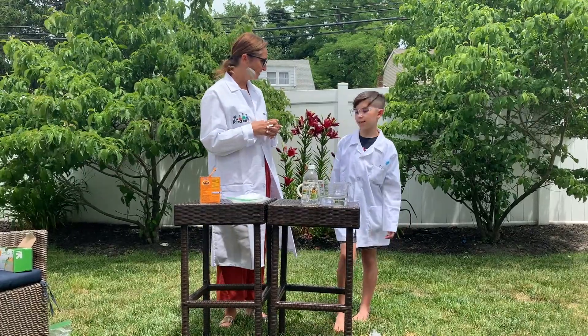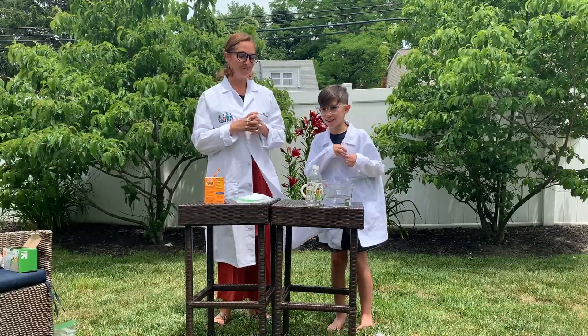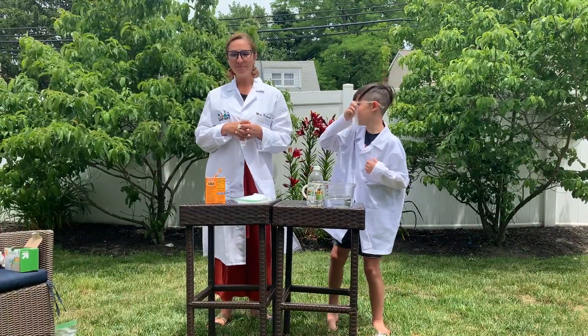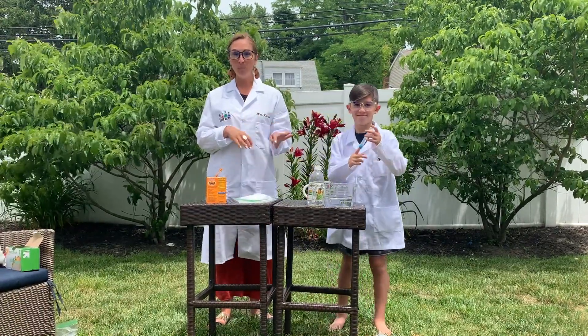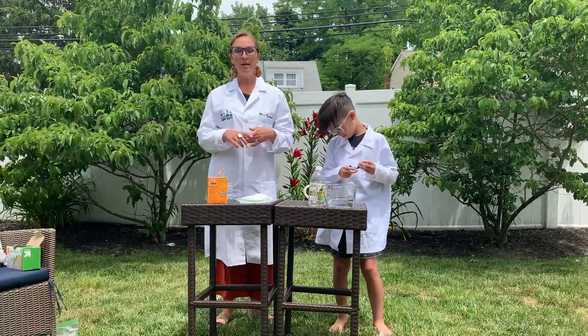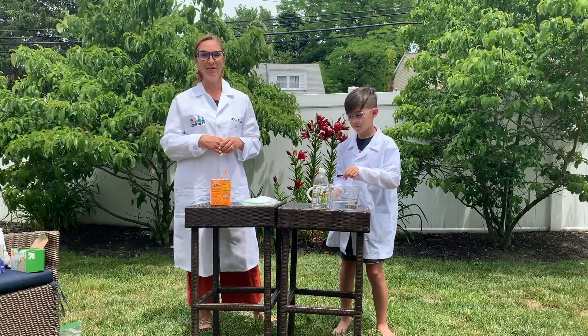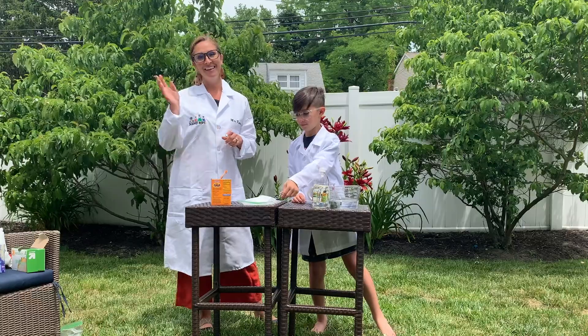So that was pretty cool, right? Yes! I hope you guys enjoyed it as much as we did. This was fun. And if you get permission from your parents and you want to do it on your own at home, make sure that you email your video to your science teacher, and we can post it on the I-24 Instagram page. Thank you!